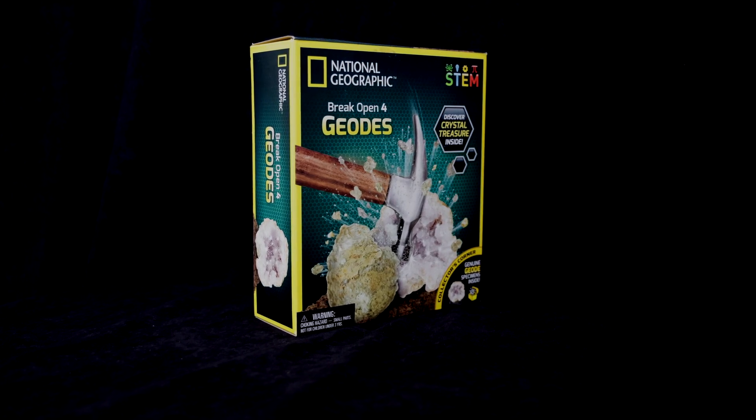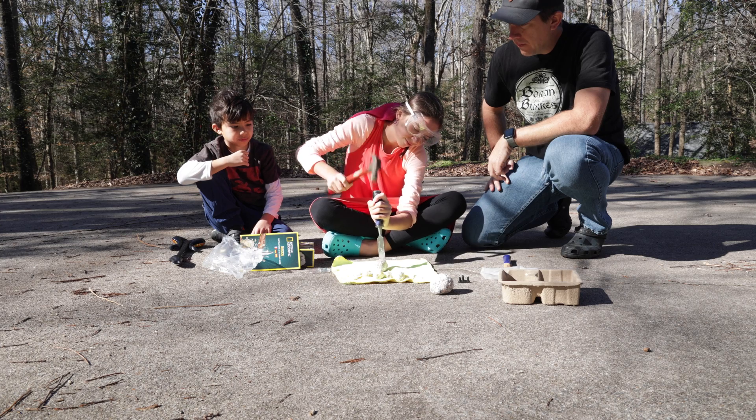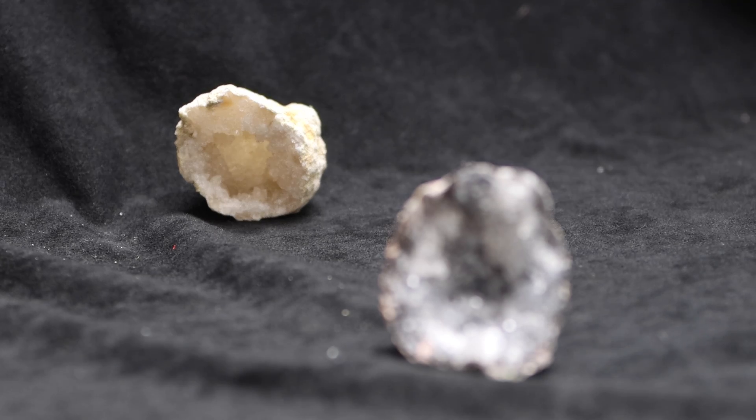This is the National Geographic Break Your Own Geode Science Kit. This week, my son and daughter each did a box on their own and in the process came away with some pretty neat looking geodes.